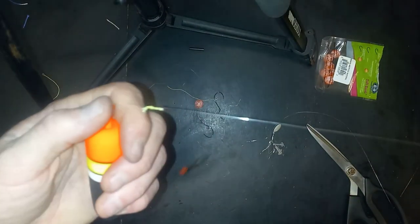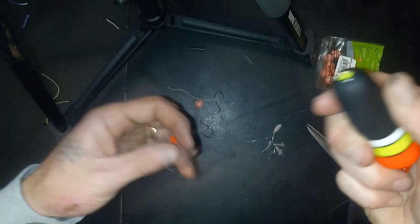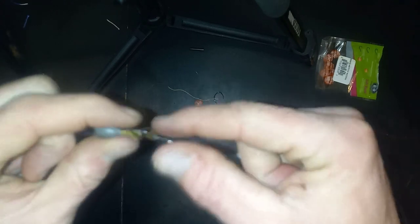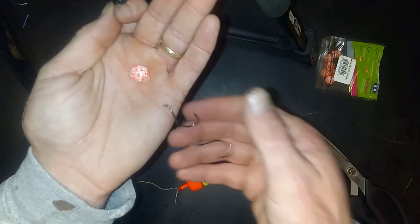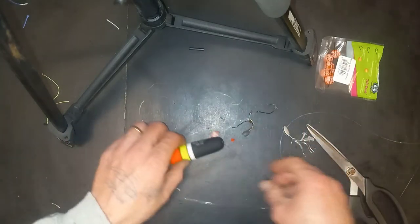So we've got a bobber stop, to a bead, to our bobber, to another bead, to our clip swivel that's holding our weight, going out to our leader, to a soft bead with a double snelled hook. And that's how you tie it.